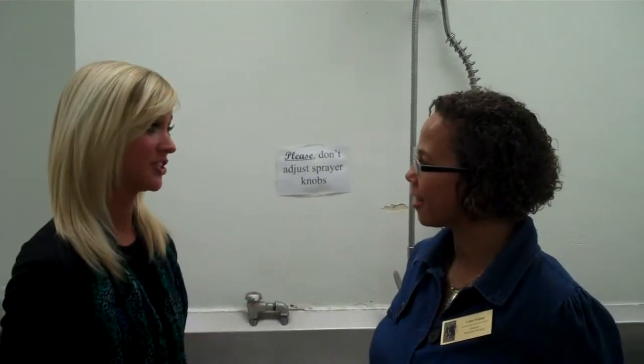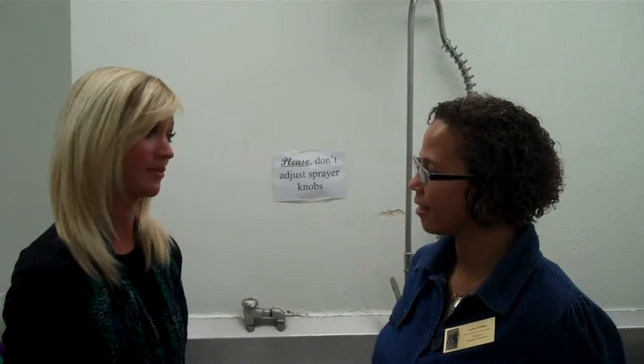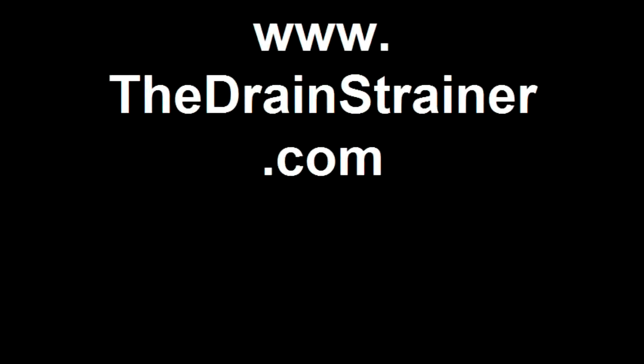Thank you so much for letting us show everyone how simple it is to install the drain strainer to help prevent food solids from clogging up the floor drains. Thank you so much, folks.